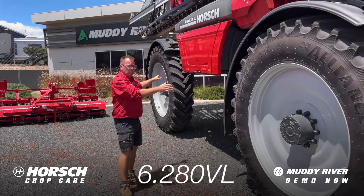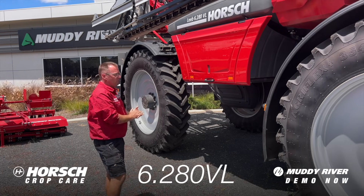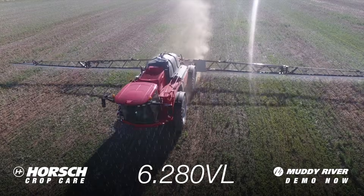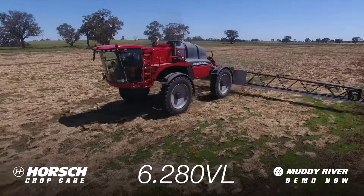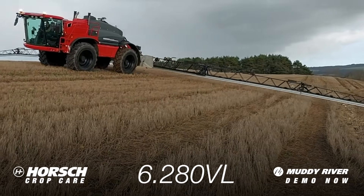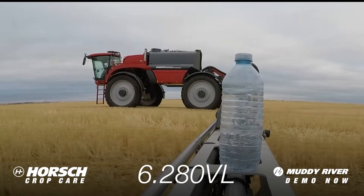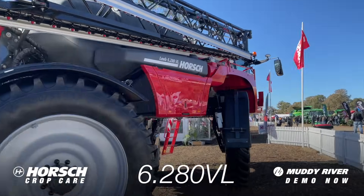Front fill option, four-wheel steer, auto lube system — we've got all the features and benefits that have come to be known from Horsch with these sprayers, sitting right here ready for demonstration. Please get in contact and we'd be happy to show you what this machine can do on your farm.